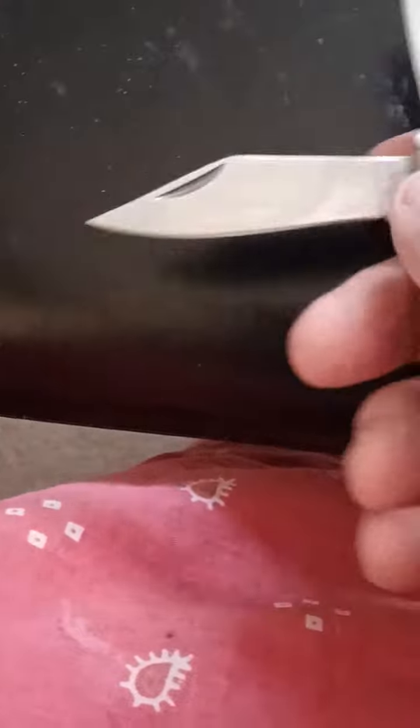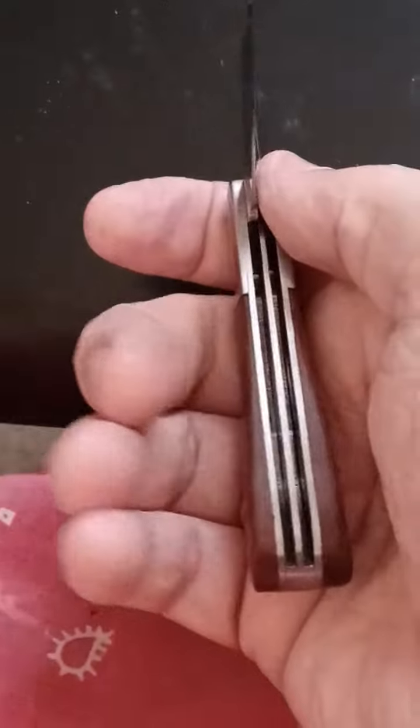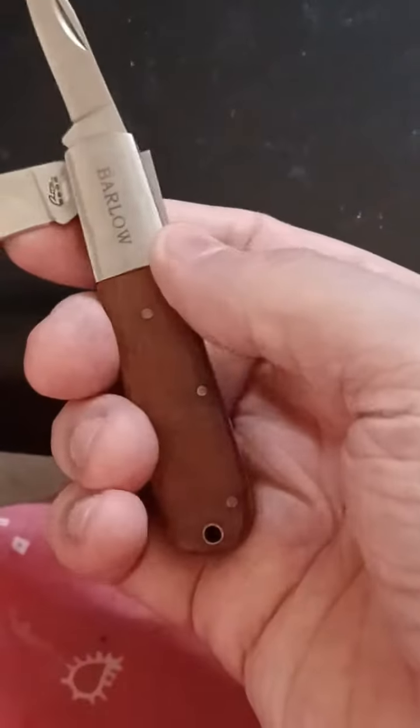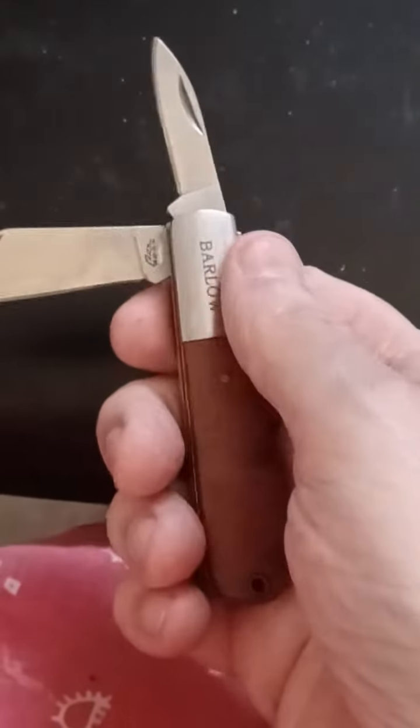Made in China, but whoever's making these is getting their ducks in a row. I've never seen a fit and finish like that on a cheap knife. It's amazing.